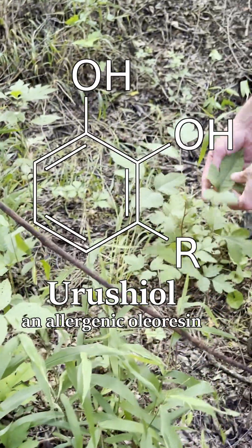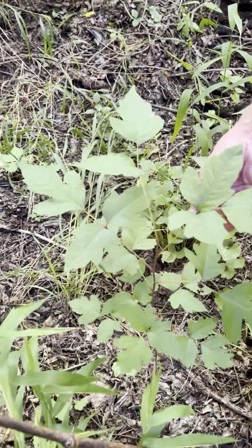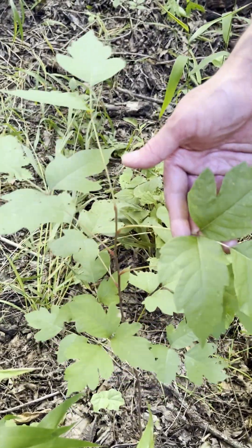The oils that come off of the poison ivy are what cause the contact dermatitis. So if you do come in contact with it, it's best to wash your skin with some cold water and soap if you can.